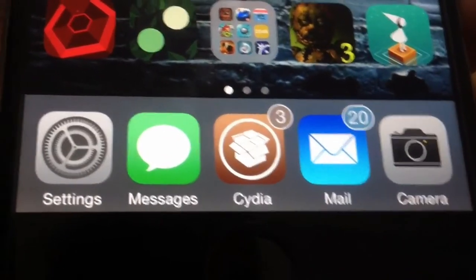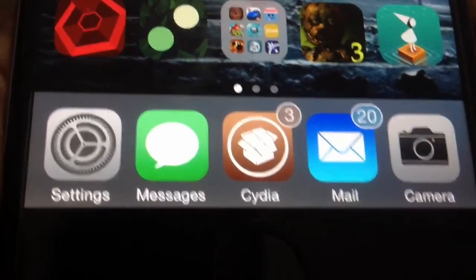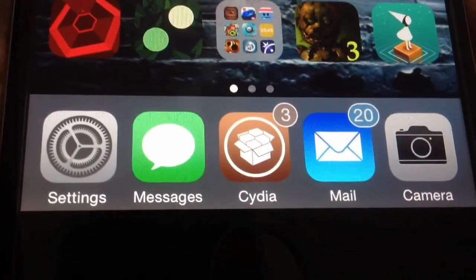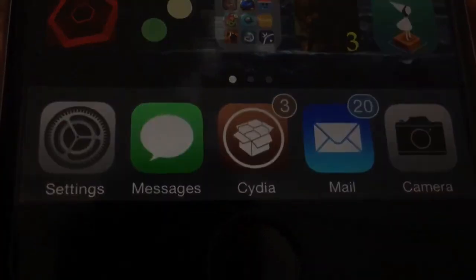Also check out my top 20 best free Cydia tweaks and my top 10 essential Cydia tweaks that you should download once you jailbreak. Thanks for watching and I'll catch you in the next one — peace.